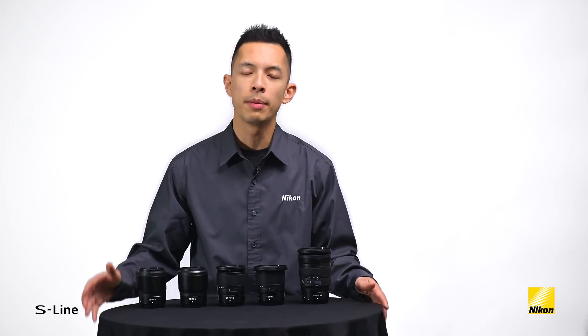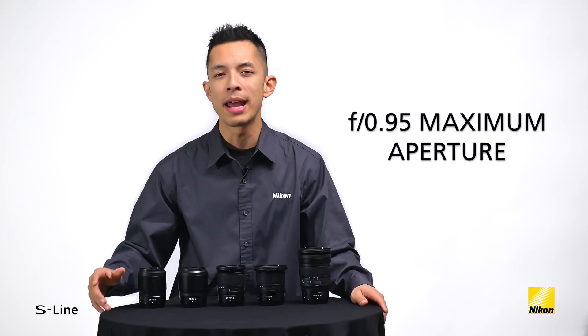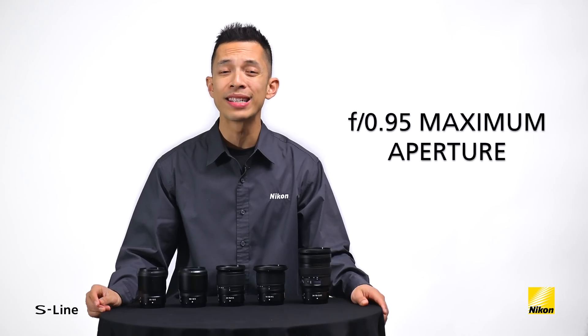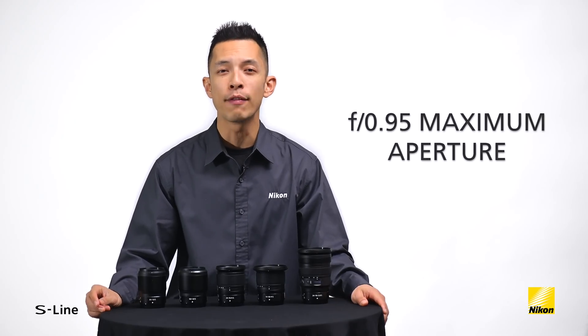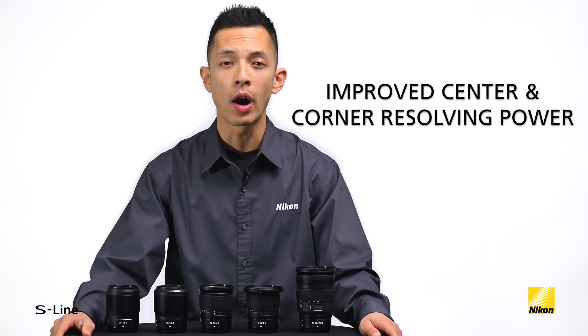This flexibility that Nikon optical engineers now have allows for some amazing qualities to be introduced into the Z Nikkor lenses. The larger Z-mount and extremely short flange distance means Nikkor Z lenses can gather substantially more light for great low-light performance and maximum apertures up to f0.95. The combination of new optical formulas and Nikkor's proven glass types results in greater resolution from the center of the frame to the far edges.